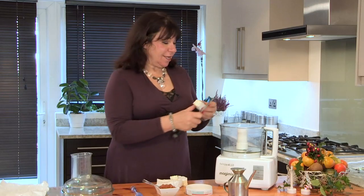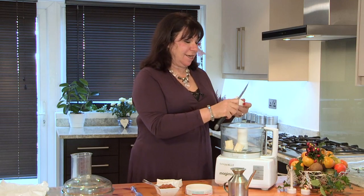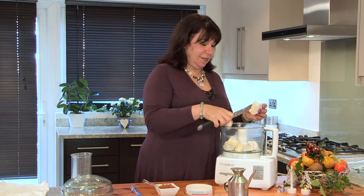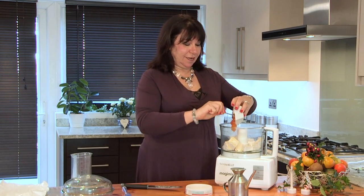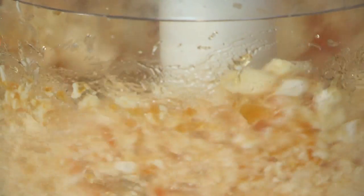The first thing we're going to do is put the Camembert and the Gooseberry Preserve in the Magimix. I'm going to break it up and just put it in the mixer and blend it with the Gooseberry Preserve, just like this. And put it in like that.